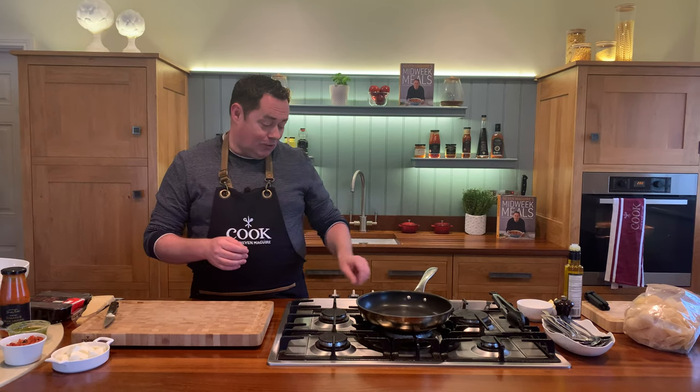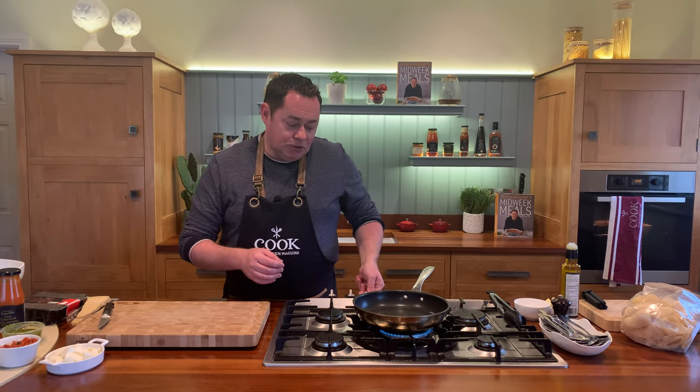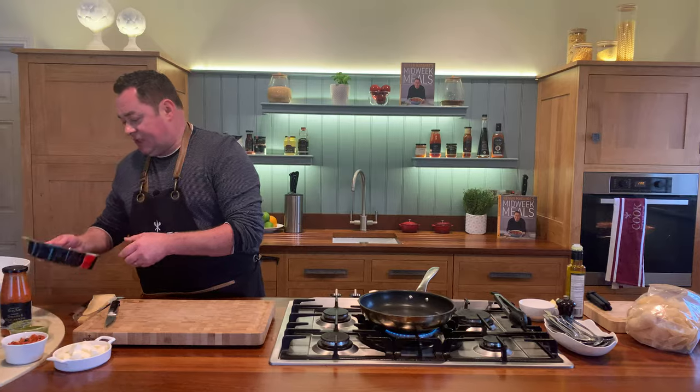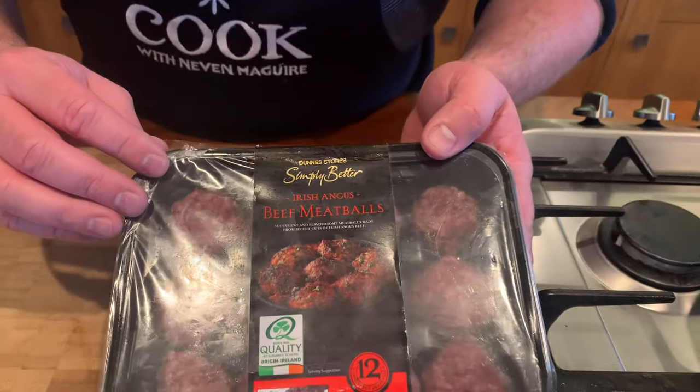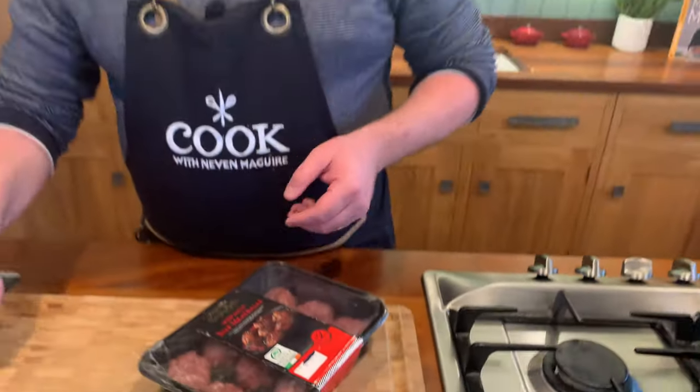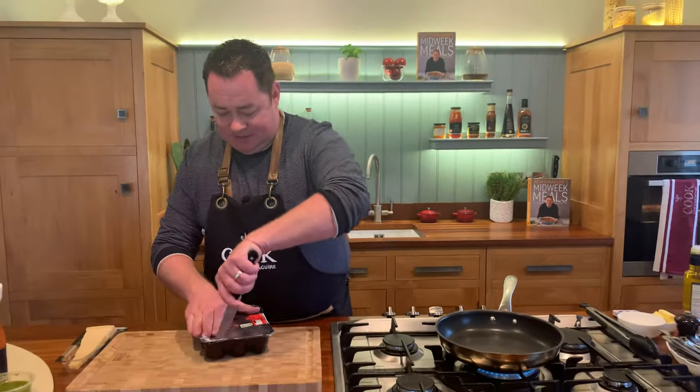Pasta bakes are great for feeding a family, and for this recipe it's super quick - it's all about using really good ingredients. We're going to talk about the meatballs - these are the Irish Angus meatballs, and this is the Bord Bia quality mark. This is that lovely Irish Angus beef from Ballinrobe Jennings butchers.